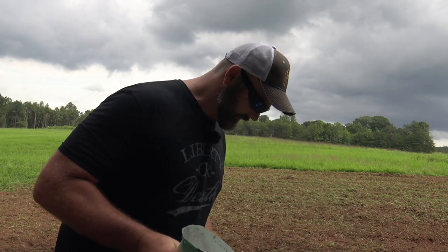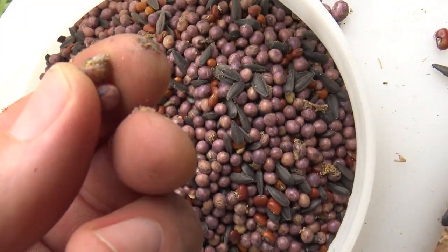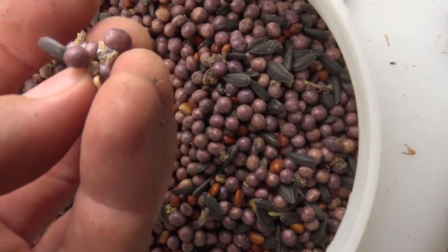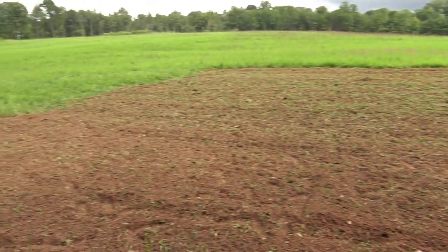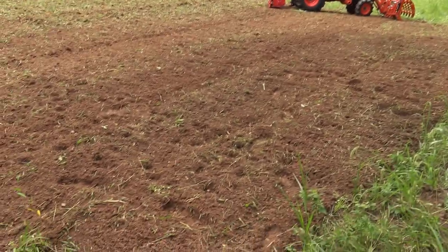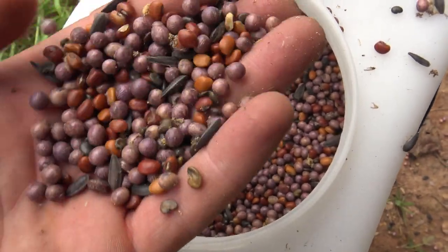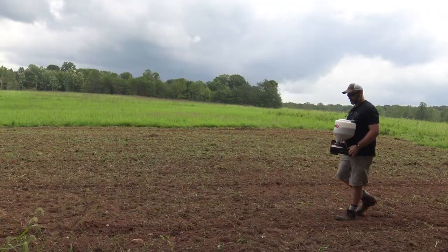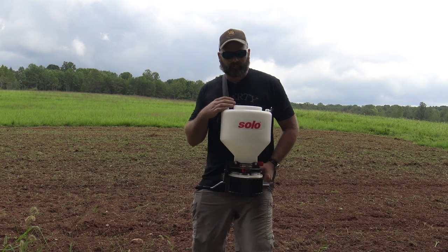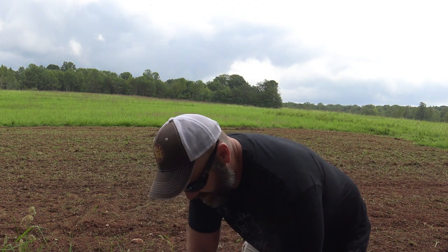An unfortunate scenario has presented itself — inside my food plot bag, the seeds have been raided by bugs. That's all bug larva in there. We have enough to plant three-quarters to one acre, but we're just going to blast it all right here rather than going to another food plot today — just in case 80% of the seed has been destroyed. That's kind of sad. We're going to run like crazy because rain is coming at us. As for why I'm not using a big tractor spreader — it would have taken longer to hook it up than to just spread the seed by hand.